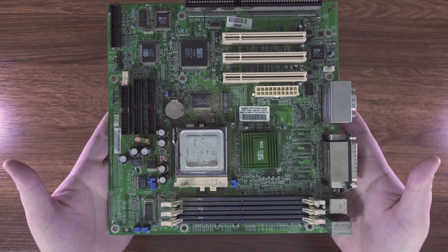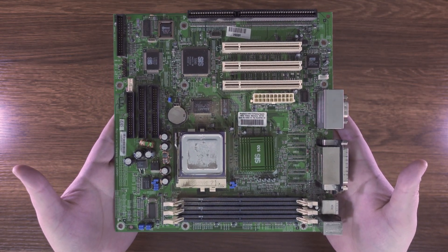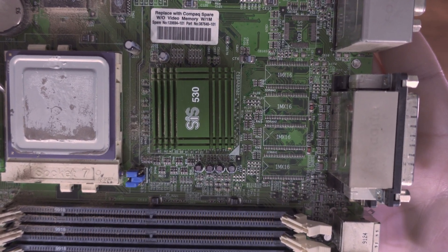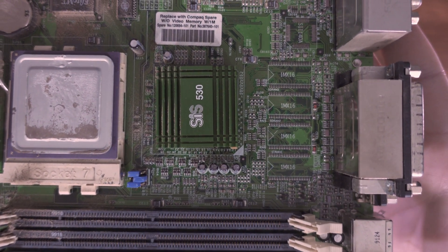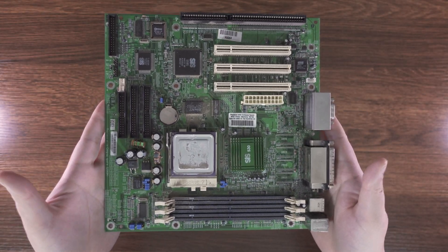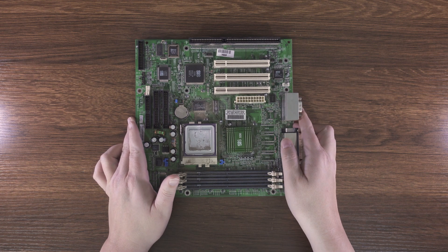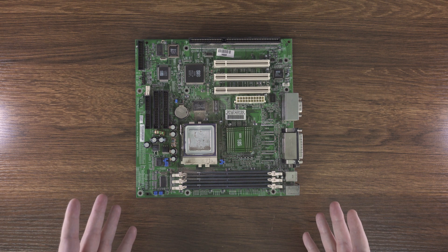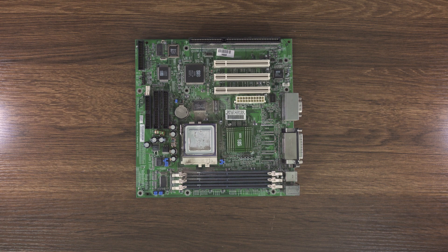All right, hello. I was recently cleaning up my lab and I found this. If you know anything about the channel, I love taking a look at kind of garbage chipsets from ages past, and this one is definitely garbage. We've got a very dirty, disgusting Sys530 all-in-one motherboard.